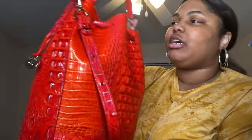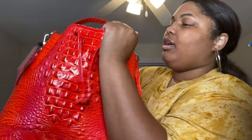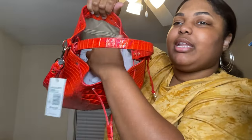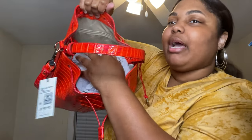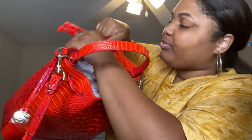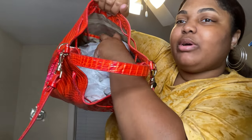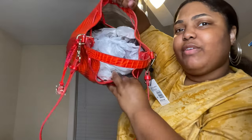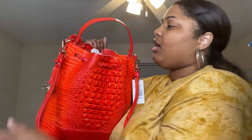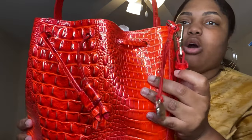If we loosen the bag up you can see on the inside how big it is. You can see that pocket right there, and it has the Brahmin branding on the interior. You can also see the zip pocket, and it's pretty spacious. The hardware is gold.